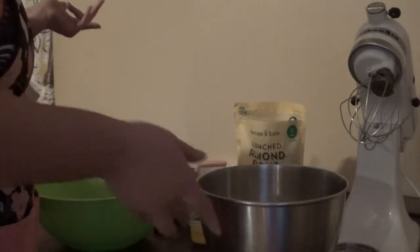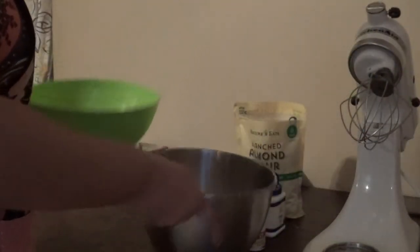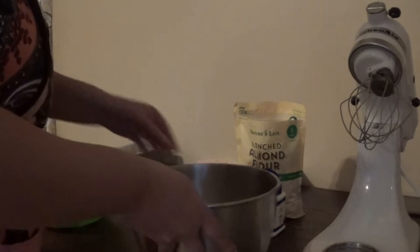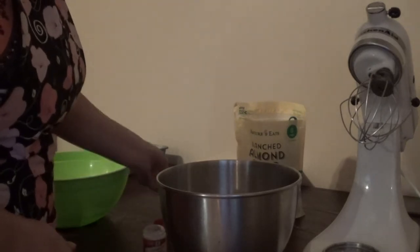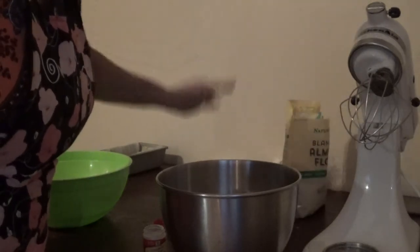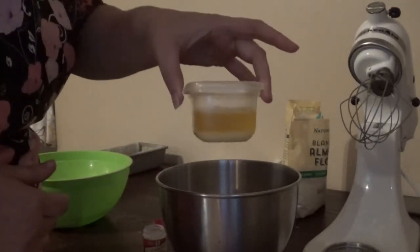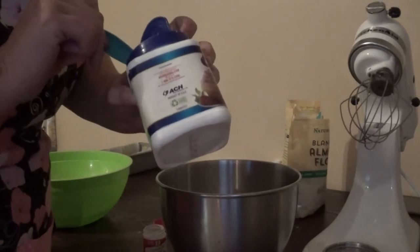So to start off with, they want you to get six eggs and split them. You have your egg yolks here, and then your egg whites over here, because you're going to beat your egg whites to a big fluffy stiff peak. This recipe does call for cream of tartar. It also calls for a cup and a half of almond flour. You are going to need a pinch of salt, four tablespoons of melted butter, and three teaspoons of baking powder.